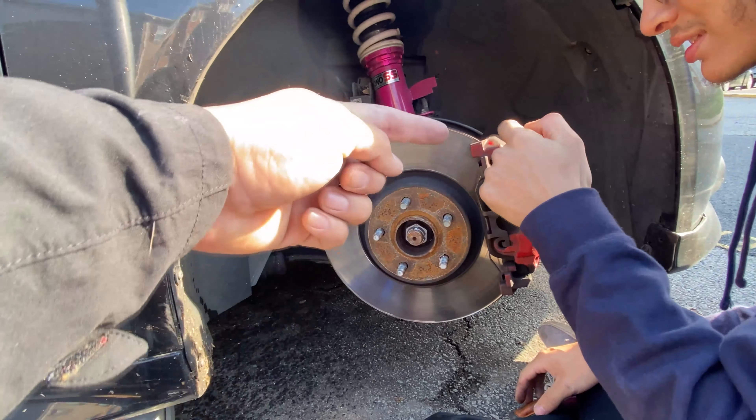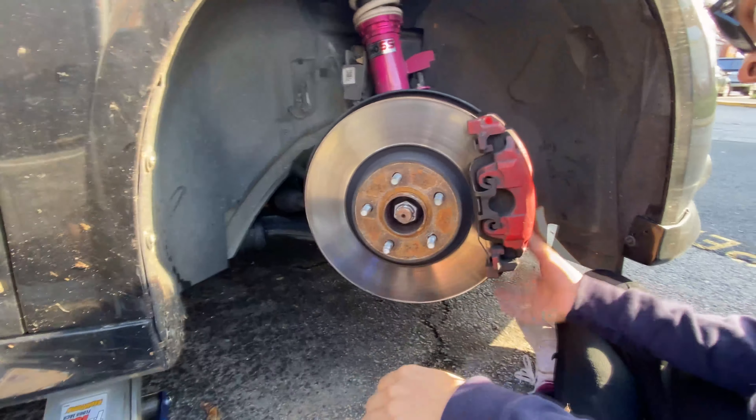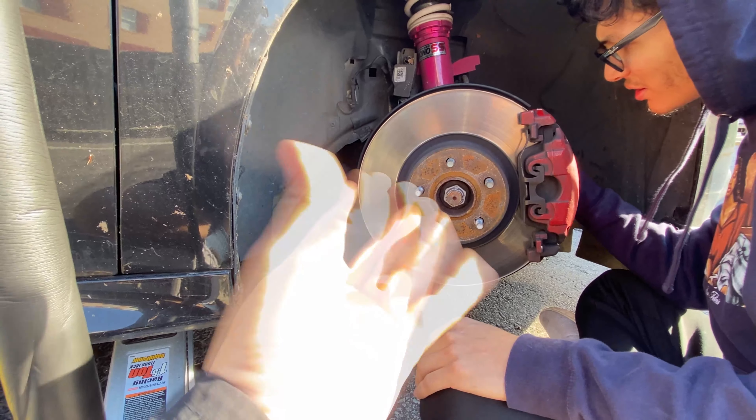First thing you gotta do is take the brake pads out — wheel the whole thing out — and then just put new brake pads in. You need that and you also need some brake grease.